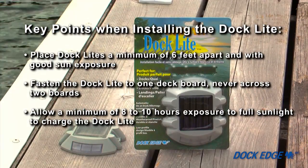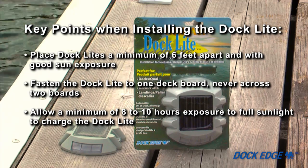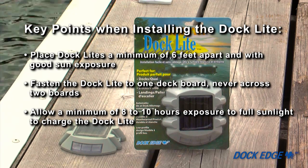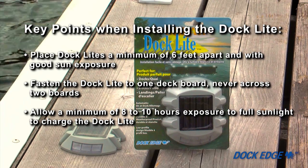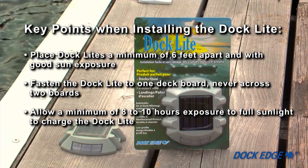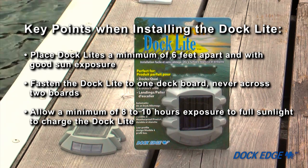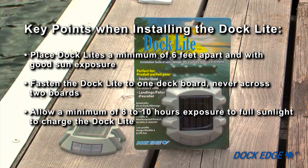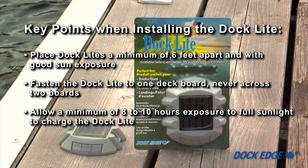Now let's recap the dock light installation. Plan your dock placement to be a minimum of six feet apart and have good sun exposure. Secure the dock light to one board on the dock surface — never across two boards. Allow a minimum of eight to ten hours of full sunlight exposure to charge the dock light.